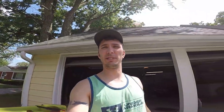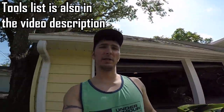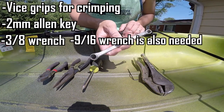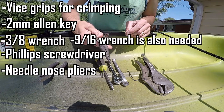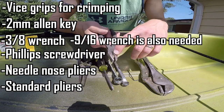Hopefully this will give any of you Slayer XC owners out there an idea as to how to go about doing this. So let's recap what tools you're going to need to fix your drop-down skeg. You'll need some vice grips, a 2mm Allen key, a 3/8 wrench — you can also use a ratcheting 3/8 wrench. You'll need a Phillips head screwdriver, needle nose pliers, and a pair of regular pliers with nips so that you can cut cable if needed.